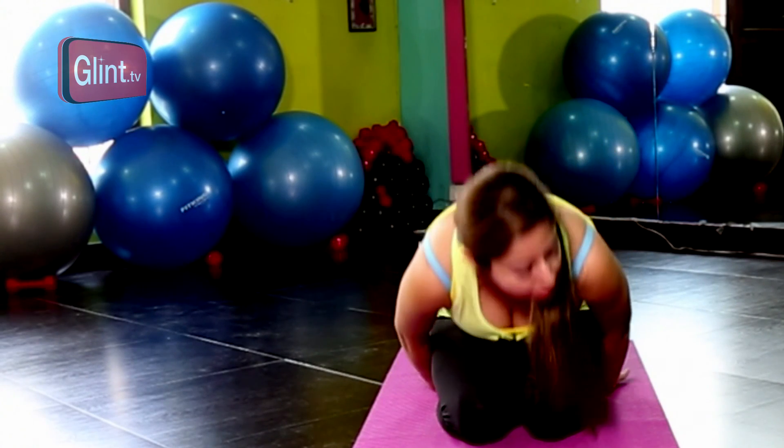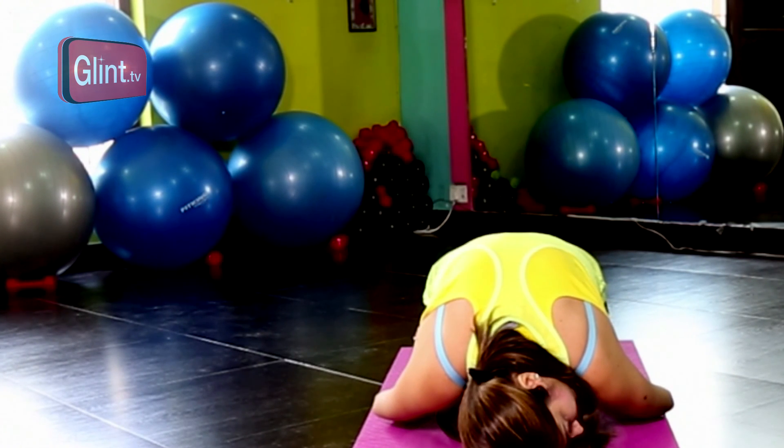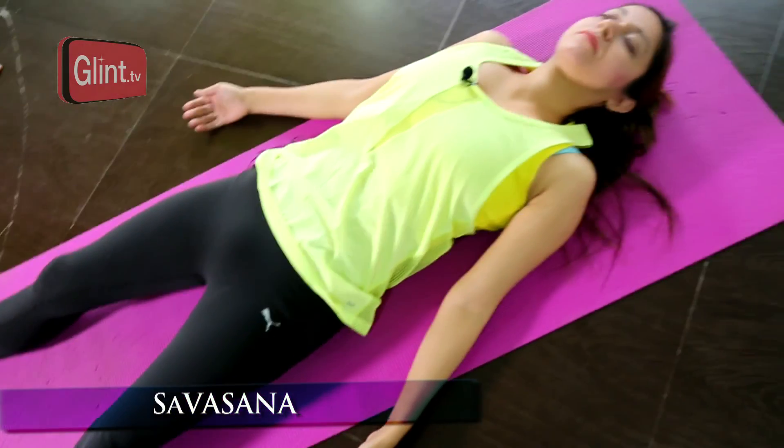As a beginner, to let go of your fears you can always take support from the wall or you can do it on the bed. You can end the practice with a child's pose to settle down your blood flow before going into the practice again. After you are done with the practice, we will practice Shavasana for a minute or two.